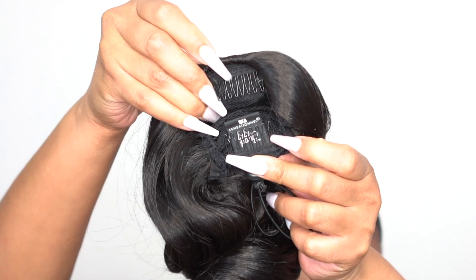It's constructed a little bit differently. You still have the two combs inside of the ponytail and you have the drawstring that you can pull to adjust it — tighten it and loosen it.